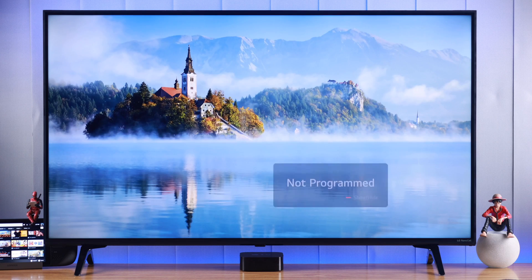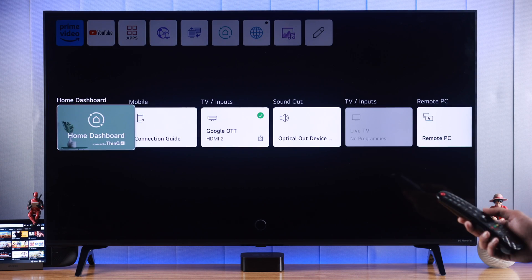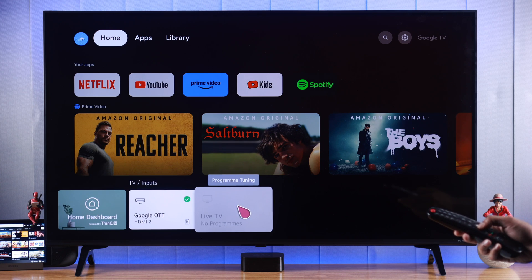So first we'll check if we have the correct source selected. Go to home, and from there you can either go to home dashboard or simply press the source button on your magic remote, and from there select Live TV.